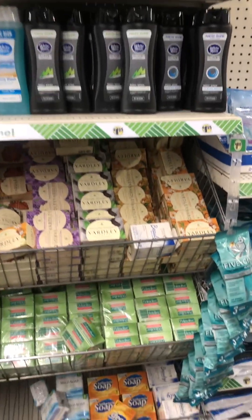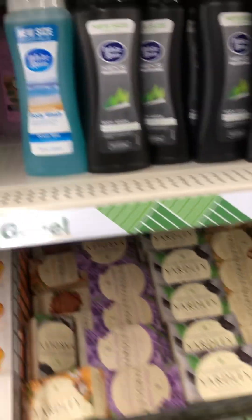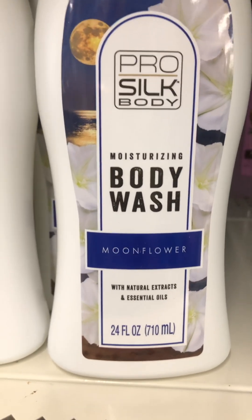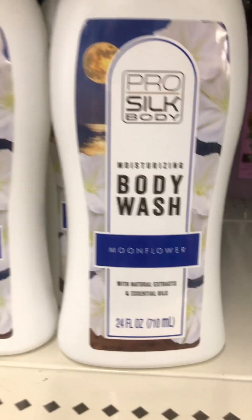What's up, band squad — Dollar Tree! I want to show you this right here: the Floor Silk moisturizing body wash. This is the moon flower scent.